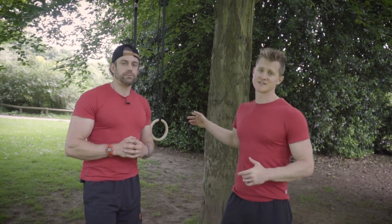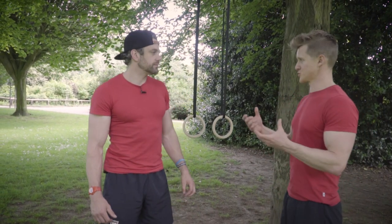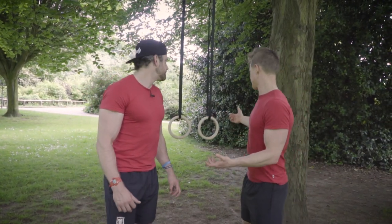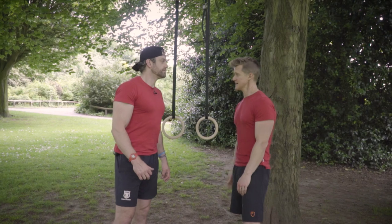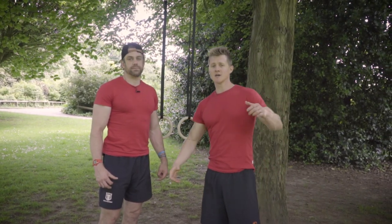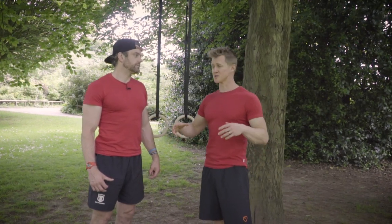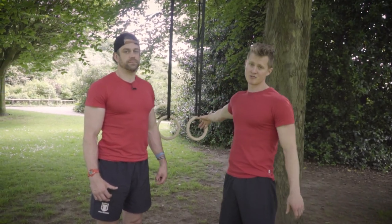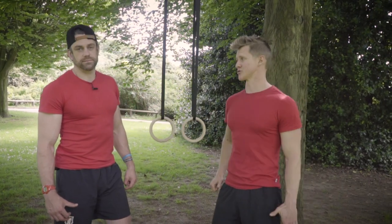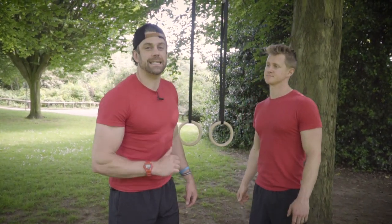We're working the posterior delt, working shoulder retraction, getting those shoulders healthy and in good positions. One thing I love about the rings is we can literally take them anywhere — if you've got something to hang them from you're good to go, a full body workout for about 15 to 20 quid. We're outside today with the sun shining but we still use these in the gym. Five exercises — let's get into the lesson.